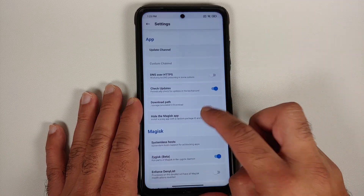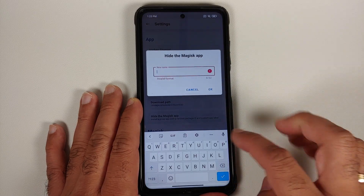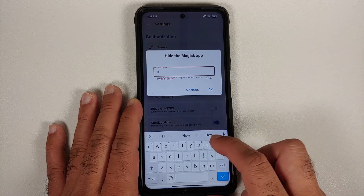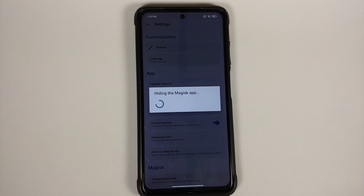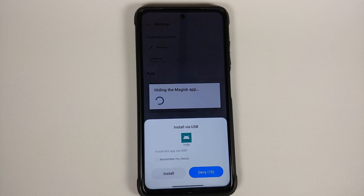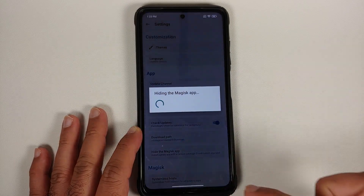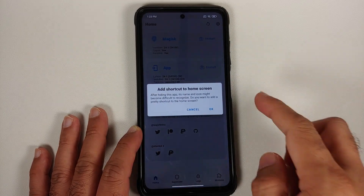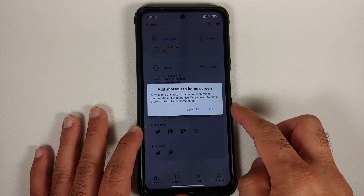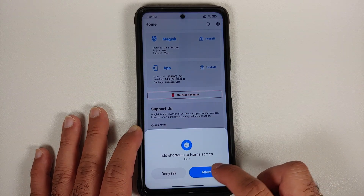Next, open the Magisk application, tap on Settings in the top right, and select Hide the Magisk App. You can give it any name — let's go ahead and name it 'Hide' (H-I-D-E) and select OK. As you can see, it is hiding the Magisk app. This will take around 10 to 15 seconds. On the Install via USB prompt, select Install — do not select Deny. When you get the option to add a shortcut to the home screen, select OK.